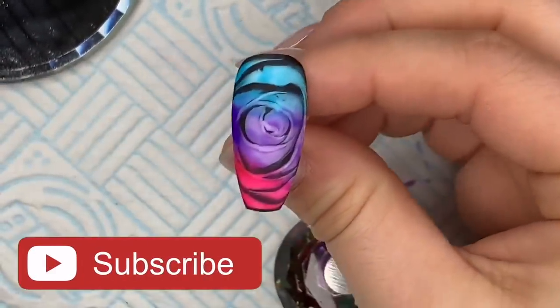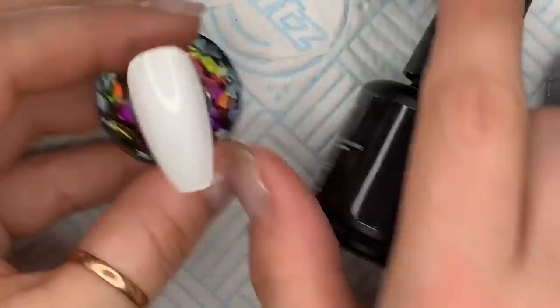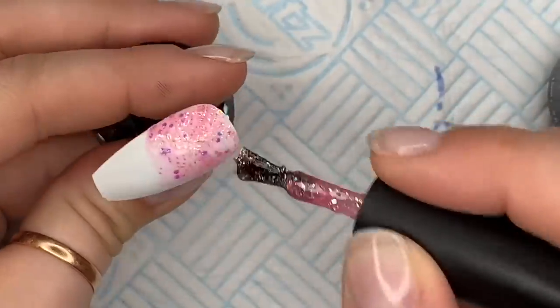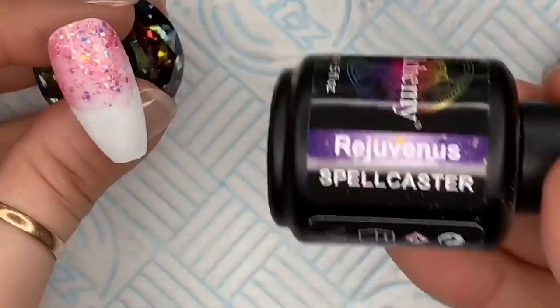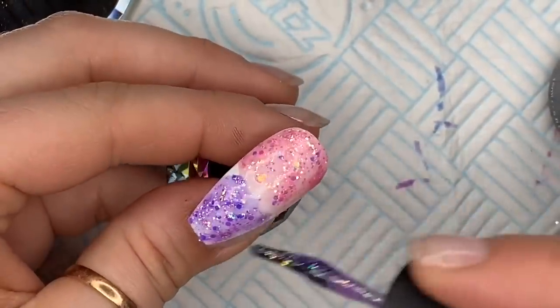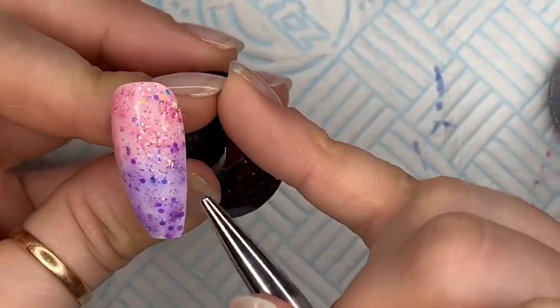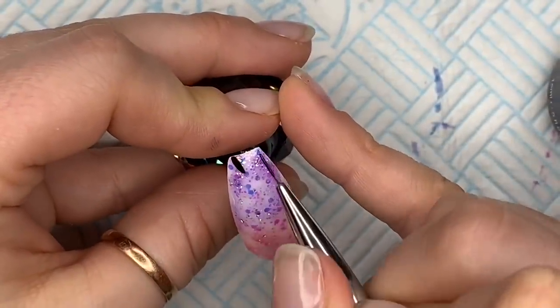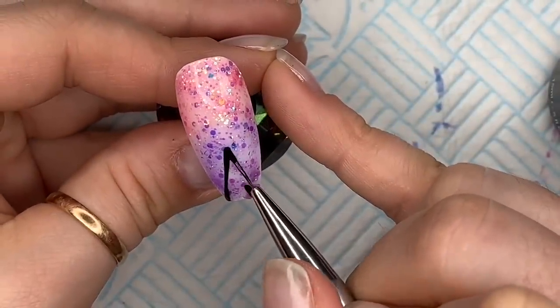So we've got those two nails done. For the next nail, we've put a layer of Saltstone — just one coat, as the coverage is pretty good anyway. If you're doing it on a client, you might want two. I'm going to go at the top with Cupidus and at the bottom with Rejuvenous, the purple one — so the same ombre fade as the first nail. This time I'm doing it with the brush, then just using my Detailer brush to move some of that glitter around so it doesn't look patchy.